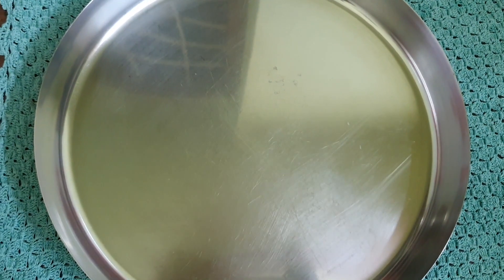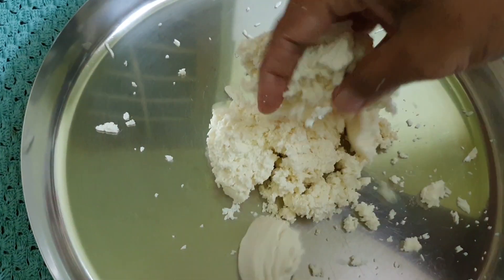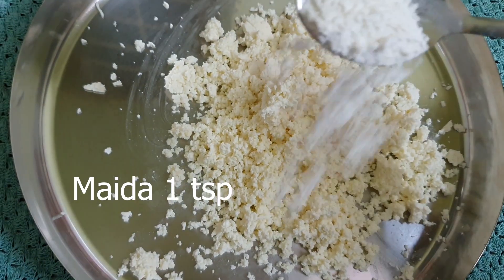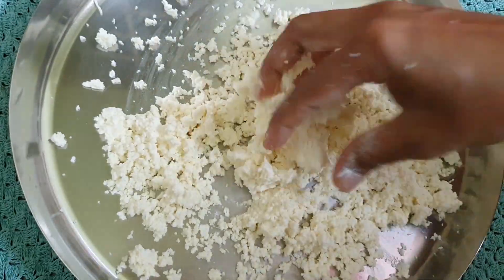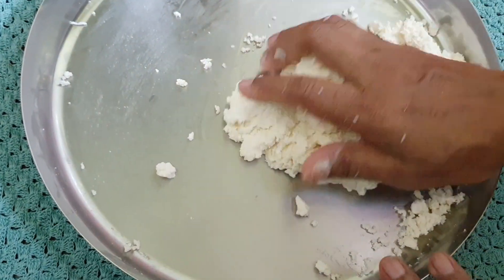While the sugar syrup is getting ready, transfer the paneer into a plate and crumble with your hands. Add 1 teaspoon of maida and knead the paneer well with gentle pressure until it turns smooth and uniform without any grains.